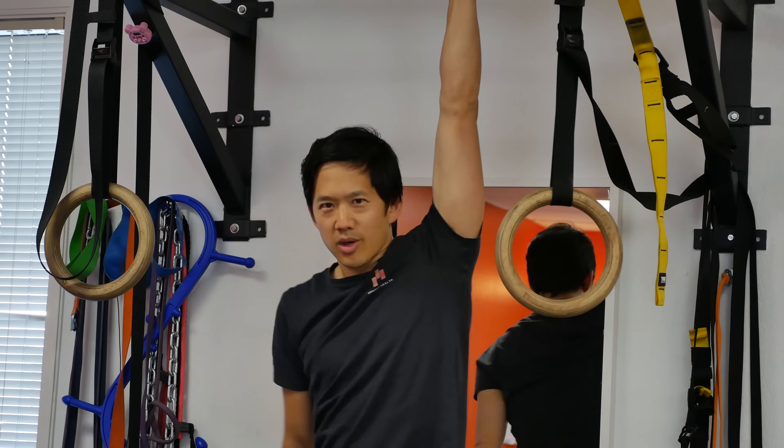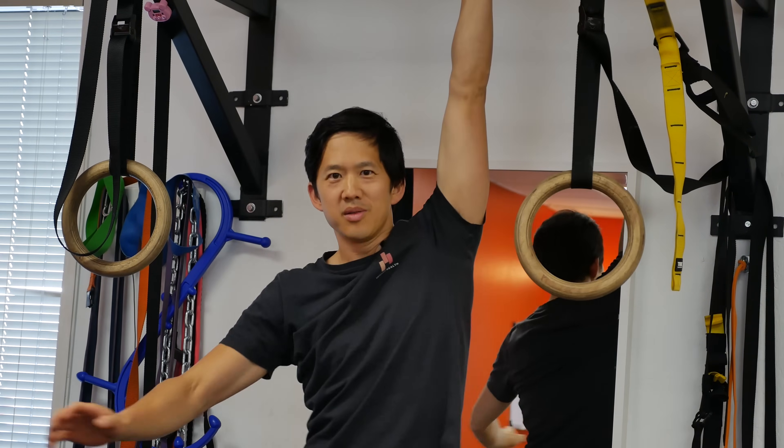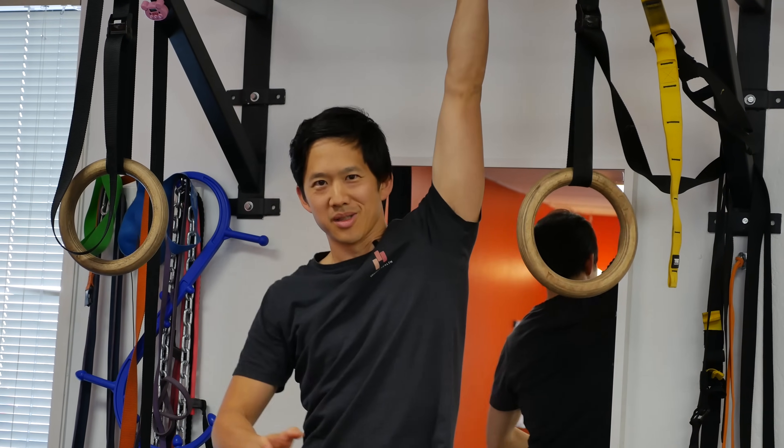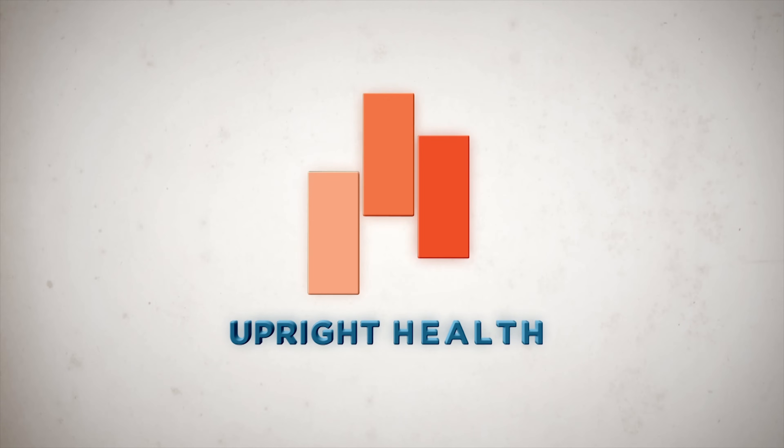How do you prevent muscle soreness after a workout? In this video, I'm going to show you one simple technique that I've found helps reduce or even eliminate muscle soreness. I'm Matt Hsu from Upright Health, where we help you think right, move right, and feel right. This video is part two of a four-part series on helping you with your muscles. We're going to talk about reducing and eliminating muscle soreness — one technique and one experiment you can run on yourself.